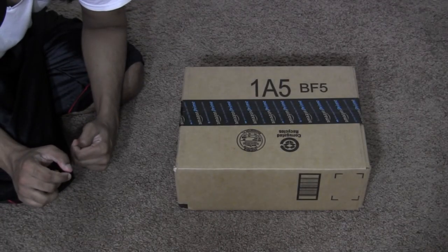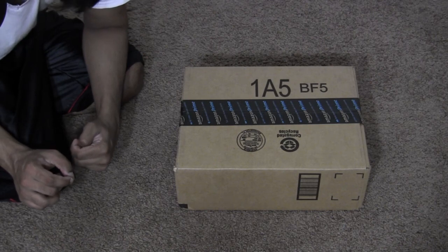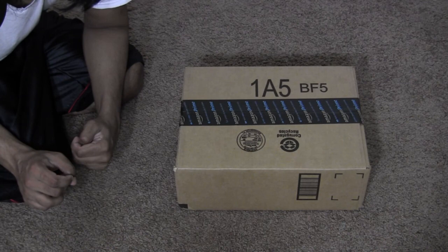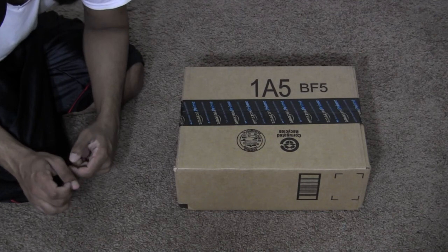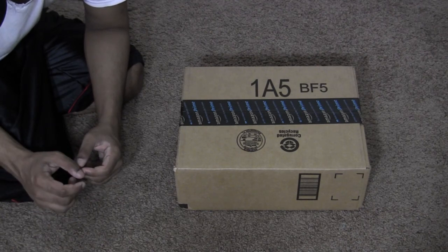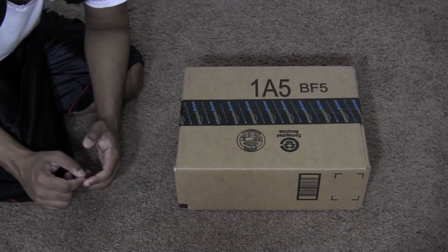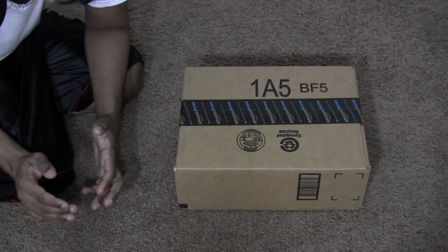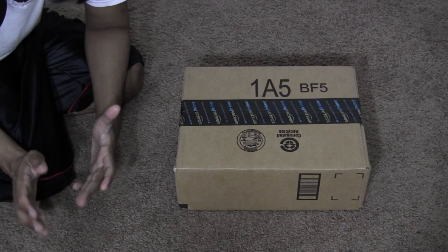Hey guys, bringing you another unboxing today. We're going to be unboxing some curtains. I bought these — I know I've been putting out a lot of unboxings. I want to do more videos on this channel, but my stream takes so much time and it's like my main source of income at the moment, so I haven't really been finding the time to make more than what I have been.